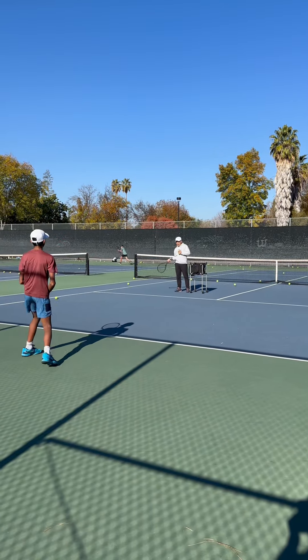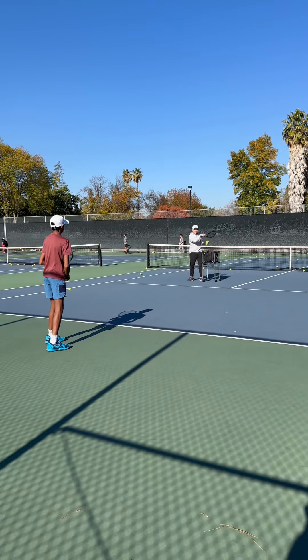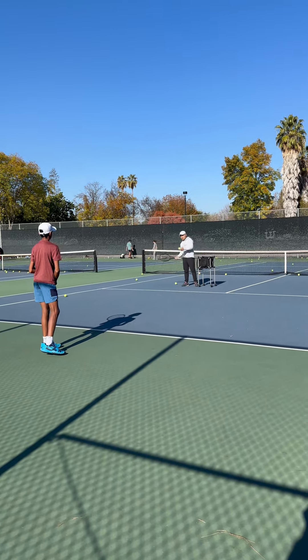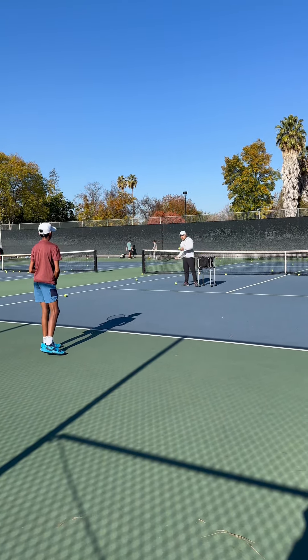Alright, right there, you know what to do. Deep ball, good, take that turn. You can tell you're holding back on that one — it has to be complete, full motion, full motion. That's it, get to position.